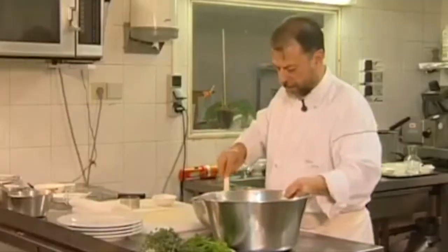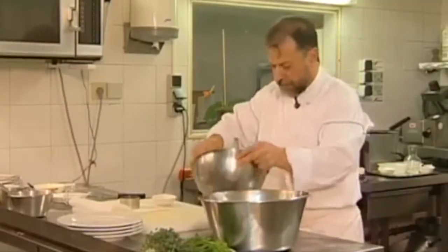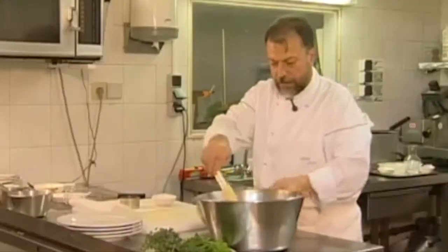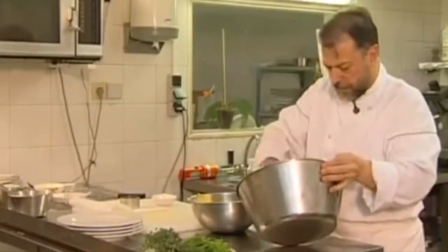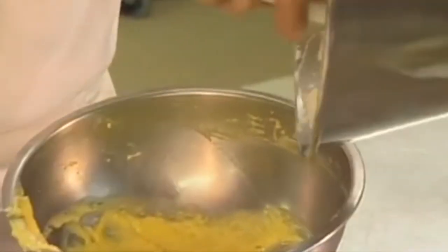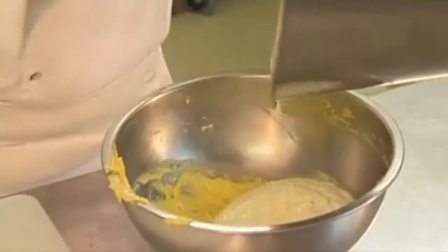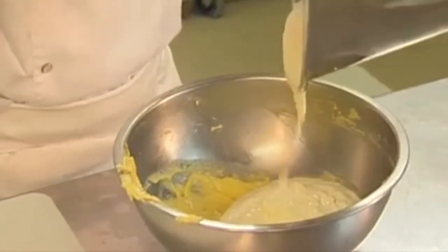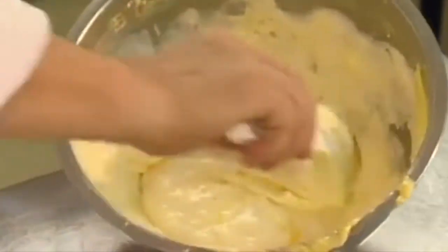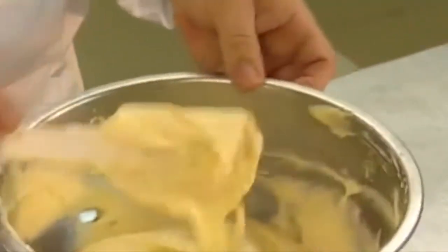Now I mix the two parts together. Add just a little bit of cream. And I blend in the egg white into my lemon cream. This is called cutting in French, coupé. There, the mixture is ready.